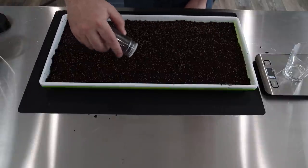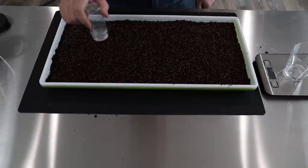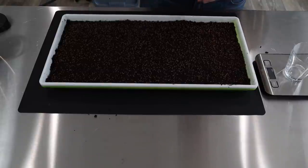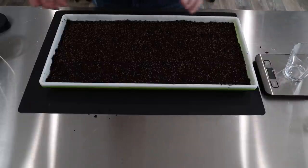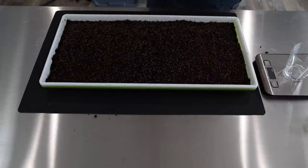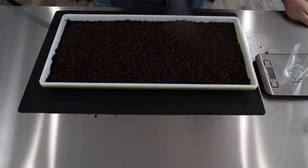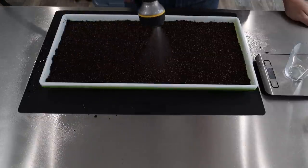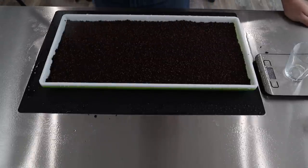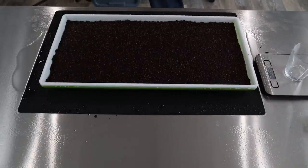I've seen seed spreaders upwards of $300 online, which is just crazy when you can use something 10 cents from the grocery store. There are always a few little stragglers in there — always want to get them out, because when I'm doing my next tray I'm not accidentally mixing broccoli with kohlrabi or something like that. Then we're just going to mist it. I usually like to give it enough water that during germination we don't need to give it any more at all. There should be absolutely plenty of water here to get through germination and blackout.